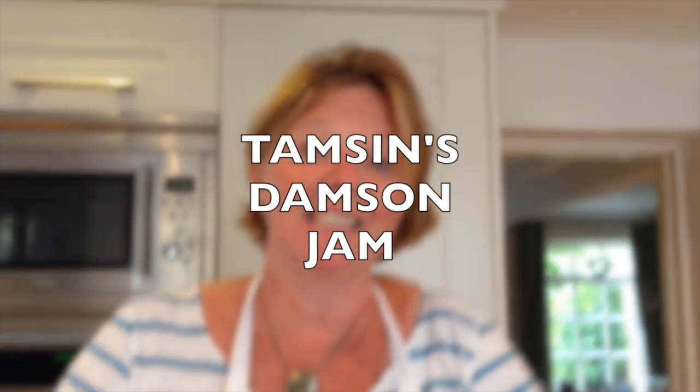Hello, my name is Tamsin and today I'm going to show you how to make damson jam.